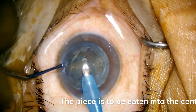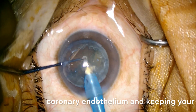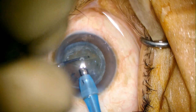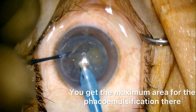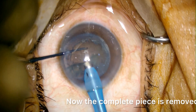The pieces are to be eaten into the center of the eye to avoid injury to corneal endothelium and keeping your probe away from the posterior capsule. The center part of the eye is the safest place — you get the maximum area for phaco emulsification there. Now the complete piece is removed.